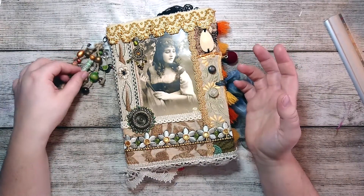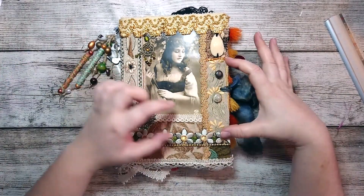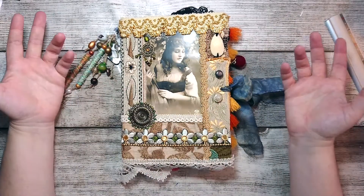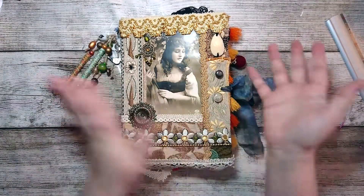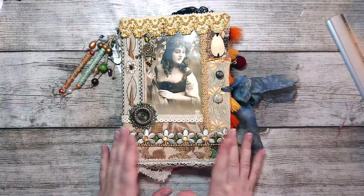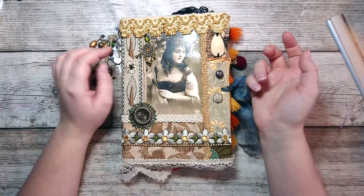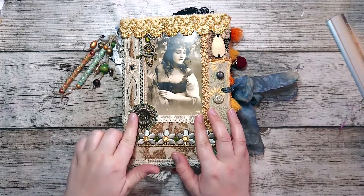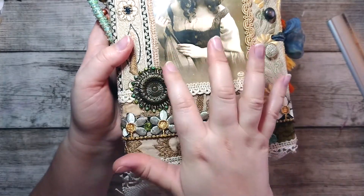I'm going to start with the cover. I've used several bits of embroidery and stuff I got in India, and I just composed everything myself, then added some trims and lace. This is also a beautiful piece I got in India, and this is from Yvette, my boyfriend's grandmother, who gave me some lovely things. Then there's more lace, and this is something I added which is very vintage.